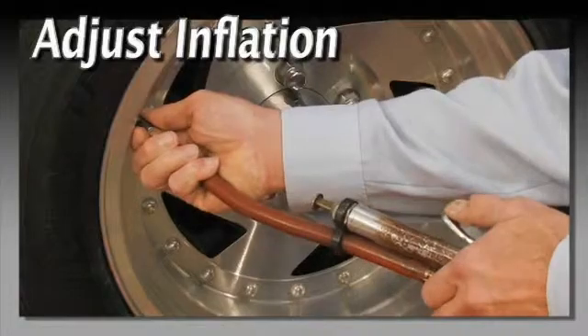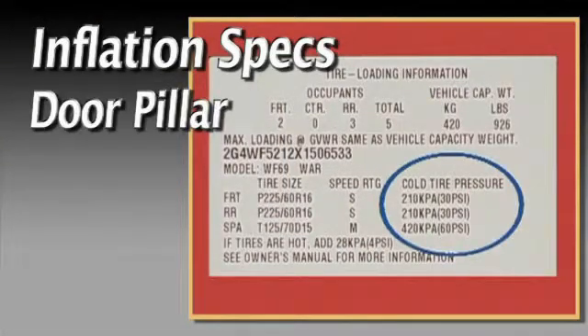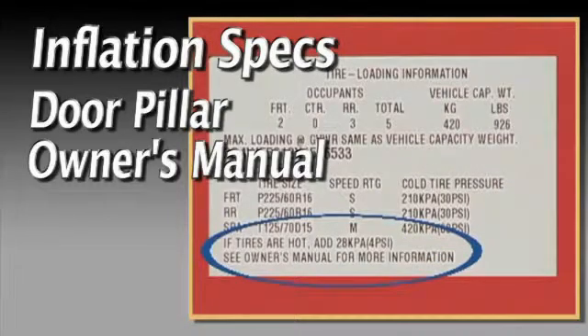Measure air pressure and adjust to specifications. Specifications may be located at the door pillar, owner's manual, or trunk.